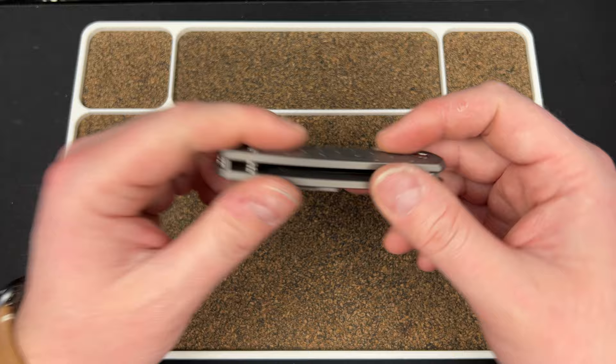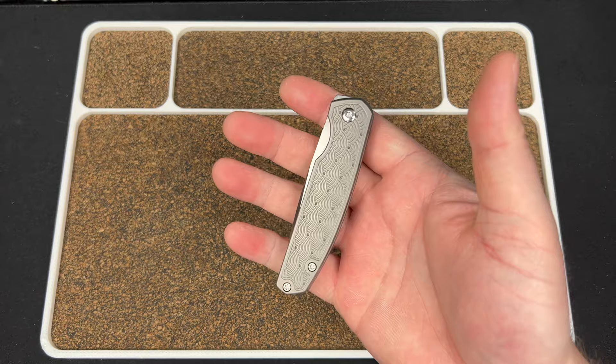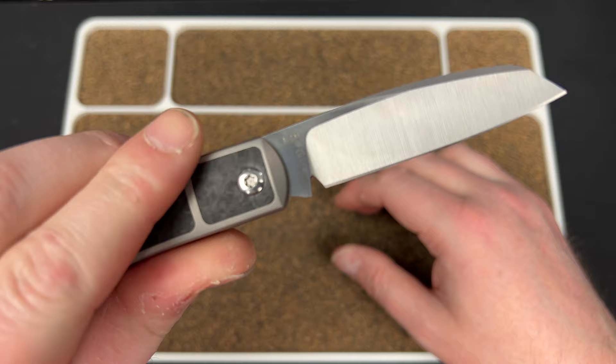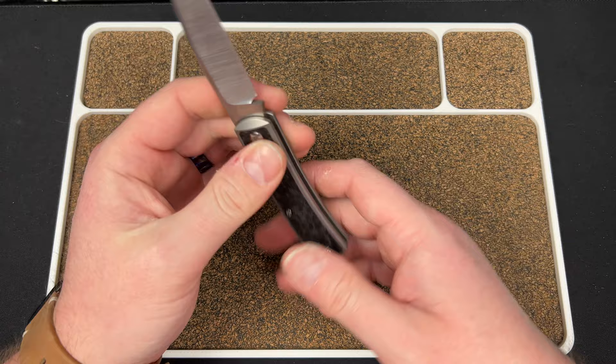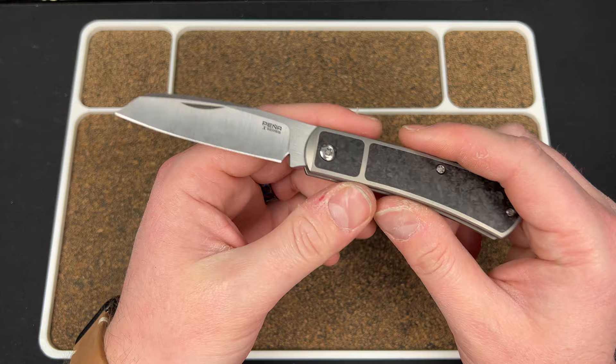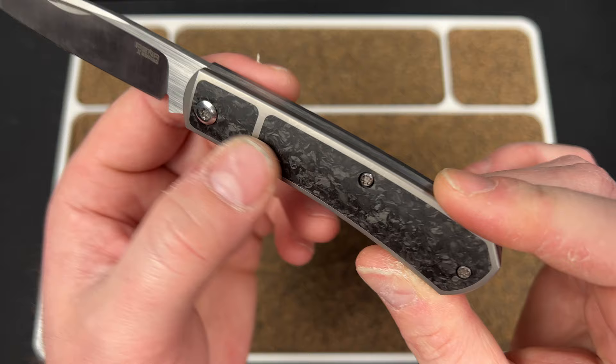That's the Caballero — big shout out to Urban EDC Supply for sending this my way, thank you very much. Now let's talk about the Apache slip joint. I believe this is a Knife Center exclusive. This one's in K390, and I thought I would rust it just having it here, but so far I haven't, which is pretty cool. It is a belt satin Reyat-made knife, titanium with really cool inlays — two inlays divided in the middle, which looks unique.